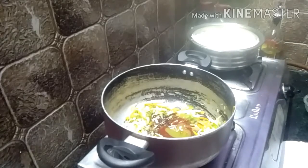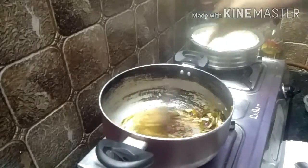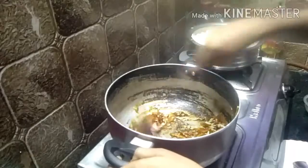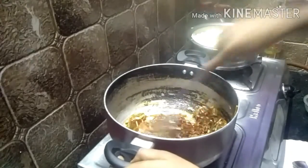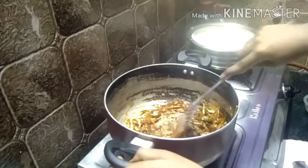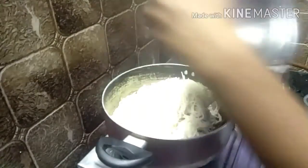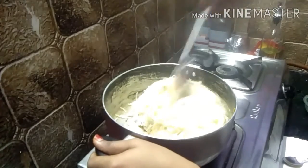Now we are going to make a nice color. We will make a little bit of vegetable sauce. See, it's a good dish. We have to cook all the vegetables. We will cook all the noodles in this cup. Now let's mix the noodles and mix it up. Let's color it. Now let's mix it up.